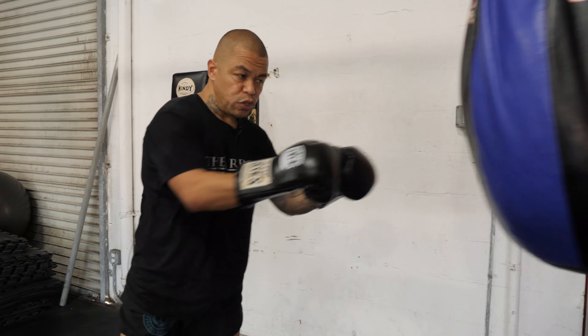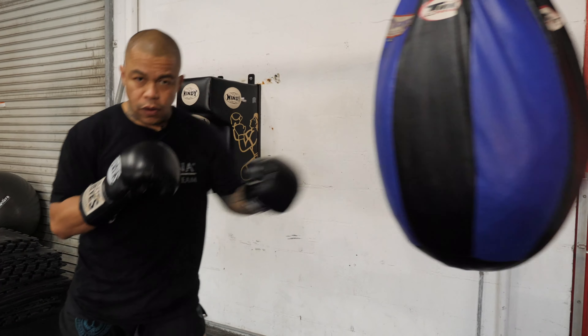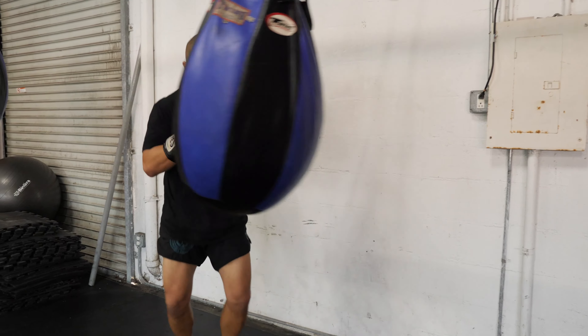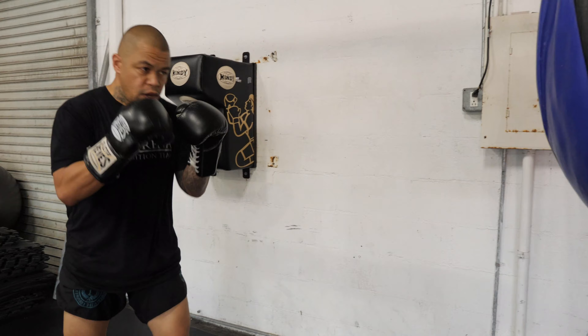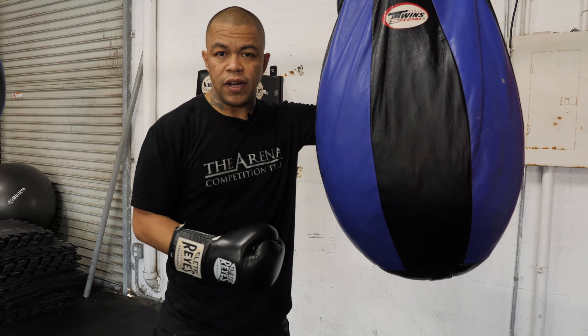Another thing you can do is push the bag and move around it without even hitting it to find angles. You can push the bag and when it comes closer, move your head to get it off the line, or you can use it for range and come forward and time it so that you're using the bag for situations that will come up in a fight.